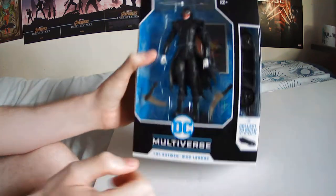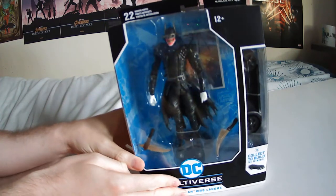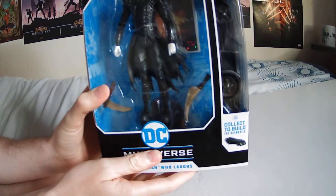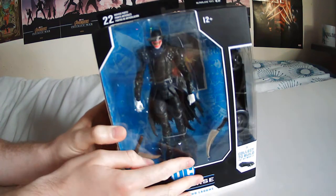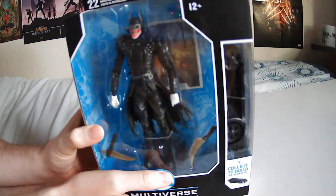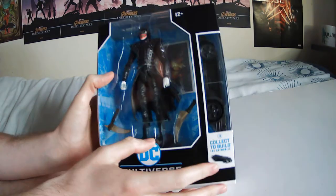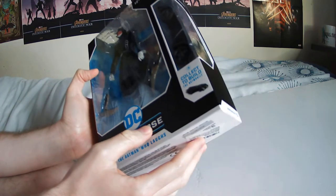This is the DC Multiverse. I really like these figures. This is the Batman Who Laughs, who's a relatively new addition to the Batman mythos. He is essentially an alternate universe Batman who killed the Joker in his universe and was infected with the Joker's fail-safe poison that he put in his body. So this is a Batman that's turned into the Joker. We'll get a better look at him when I take him out of the box. This one comes with part of the Batmobile, which I'll show you when I get it out.